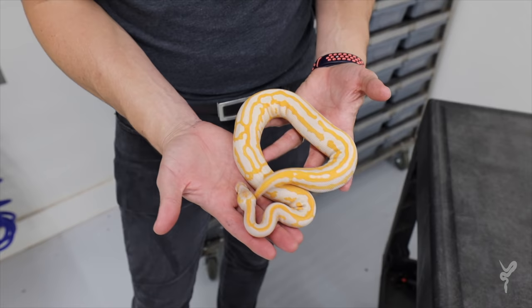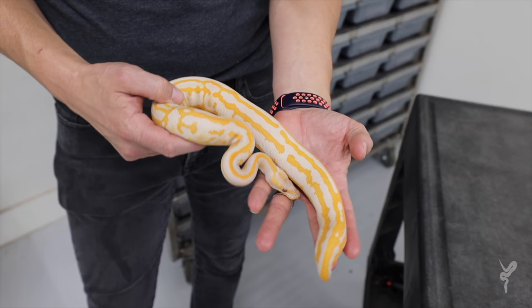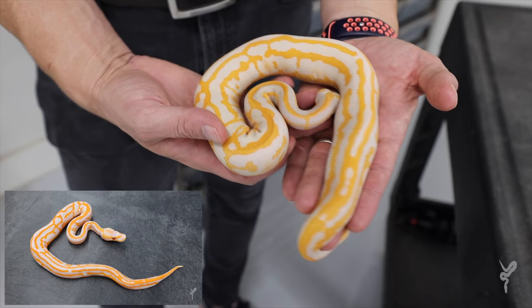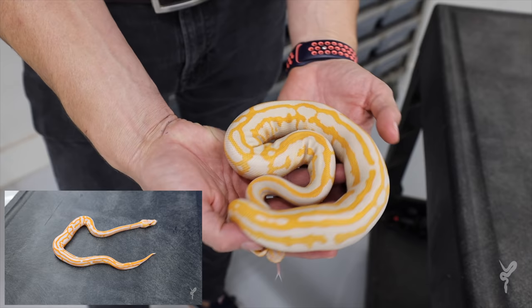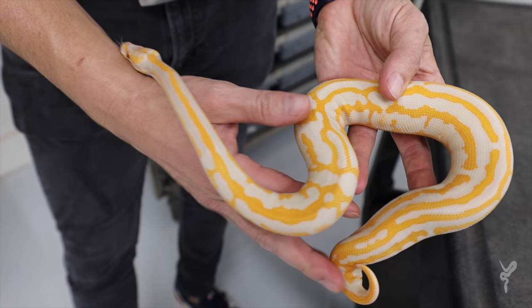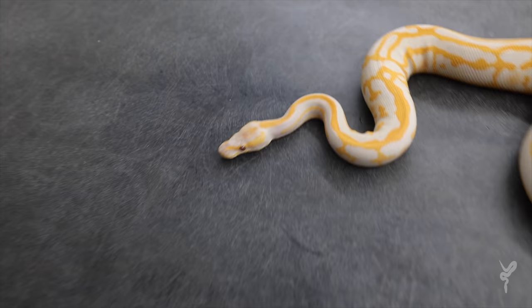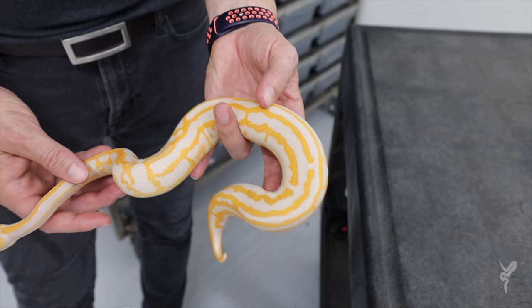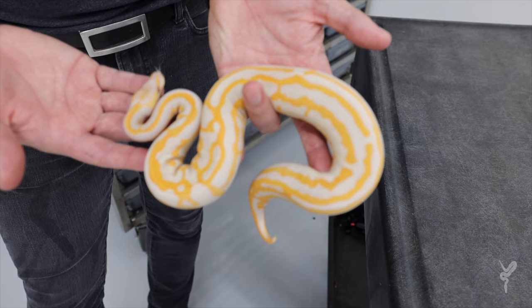Here we have the labyrinth — I don't know how to describe it except for a honeycomb pattern. A lot of you guys said 'labyrinth' or 'maze.' This is the leopard blackhead confusion yellow belly lavender, and this thing blew me away. Who would have thought the pattern could come out this crazy — like a labyrinth, a puzzle, a honeycomb. The cool thing is the lavender color is already really coming in, the white is turning almost a pale color, and in about a year the purple is going to be coming in really strong.